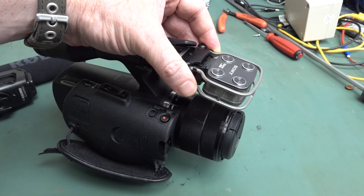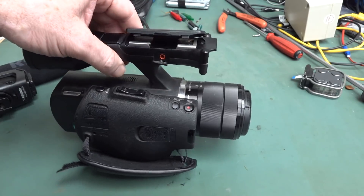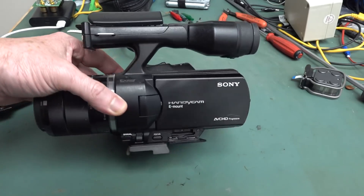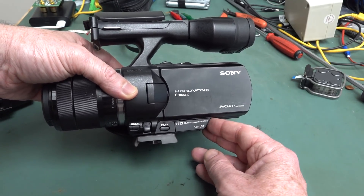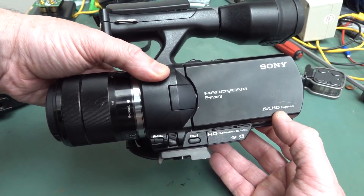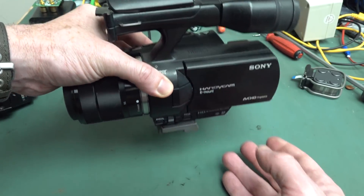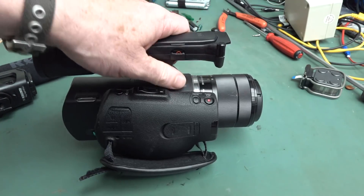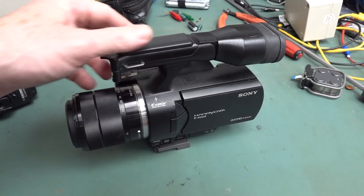Yes, it's wah wah wah time again. My poor old Sony Nex VG30 camera, which is my secondary B-roll camera — I also use it as the main camera for mailbag videos. I went over to my old lab, slash the new upcoming lab, and tried to shoot a mailbag video and it didn't work.